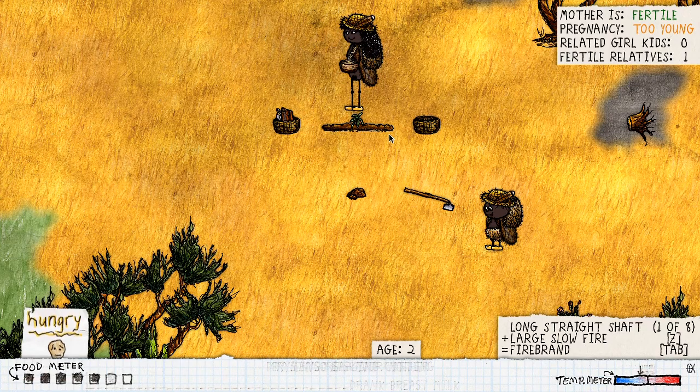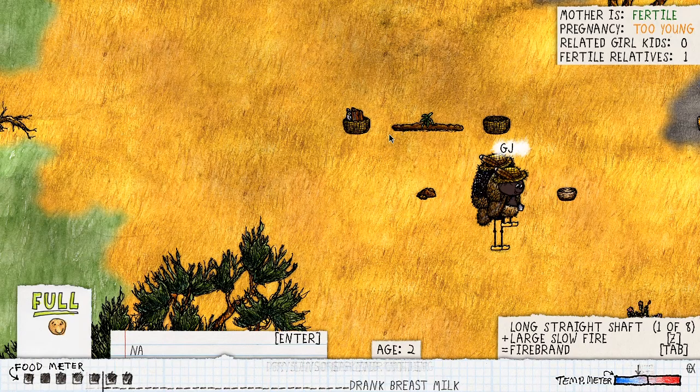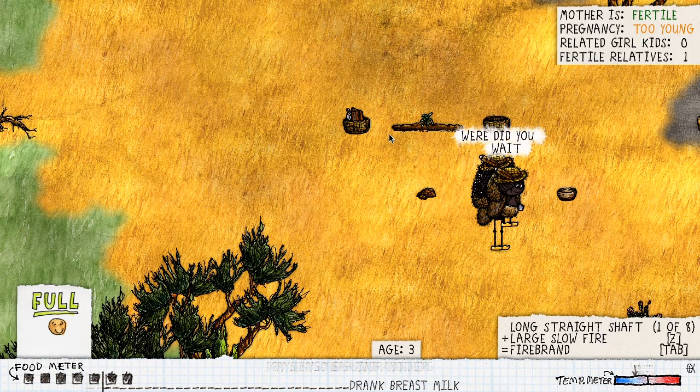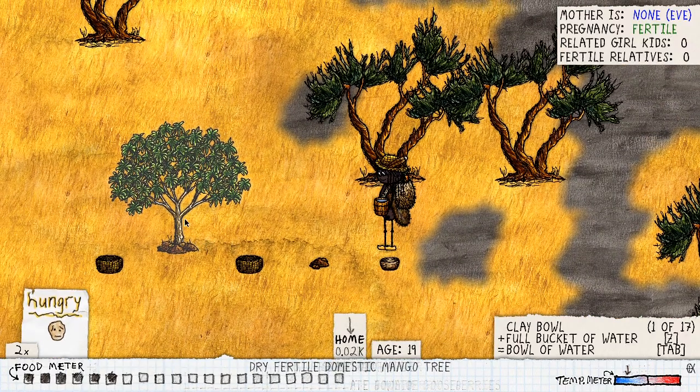Now we just need to add the cuttings right in there like this, and then we need to add some water. We're going to have to wait 30 minutes for it to become a sapling. I forgot to record that part, but it takes an hour for it to grow. We're going to have to water it again and wait another hour to have our tree.